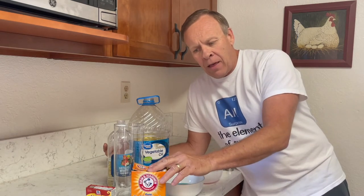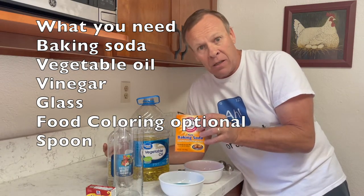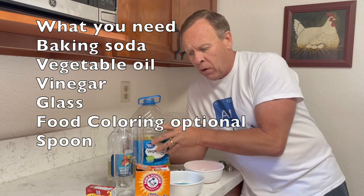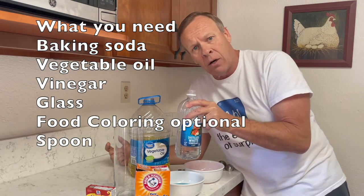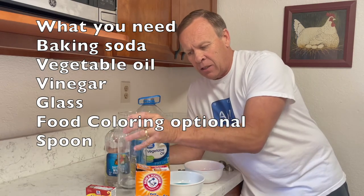She used tea soda, which is compared to our baking soda here in the United States, which is just basically sodium bicarbonate. So you could use that. You need the vegetable oil. You need a vinegar — she suggests using 9% vinegar, and I'm going to try 5% vinegar because that's what I have.